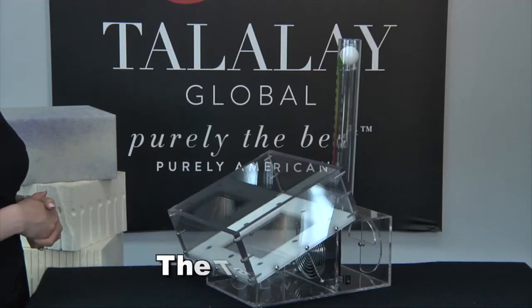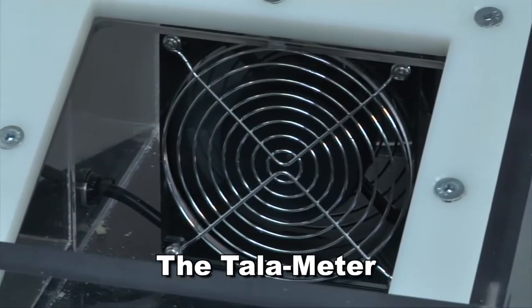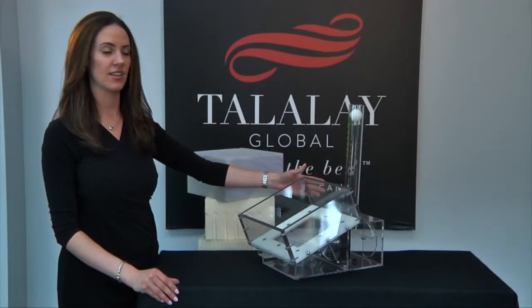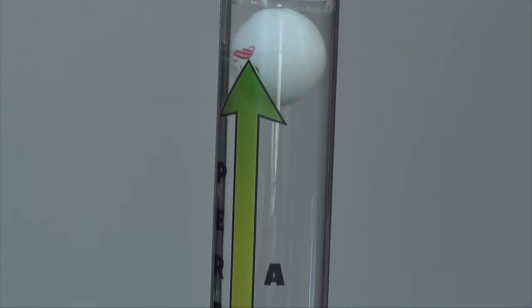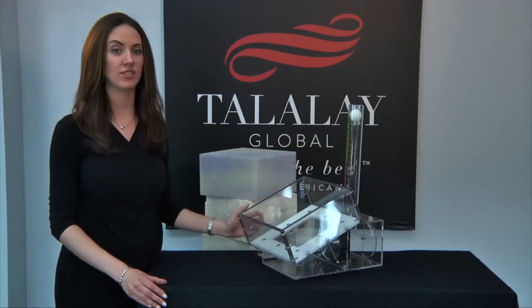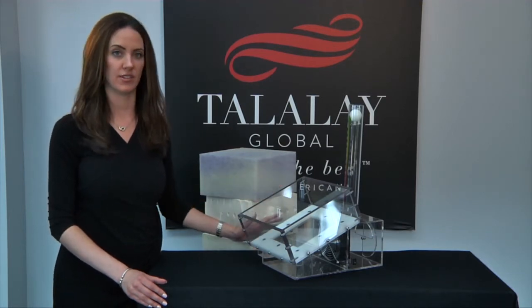Hi, I'm Jennifer Costa here at the Talalay Global Headquarters in Shelton, Connecticut. Today I'd like to show you our proprietary airflow measuring device, the Talameter. This device uses a CPU fan to draw air through the machine and demonstrates the breathability of various materials. As you can see when the machine is running, the ping pong ball floats to the top. This shows that there's airflow, and this will only happen if the material inserted has true breathability.